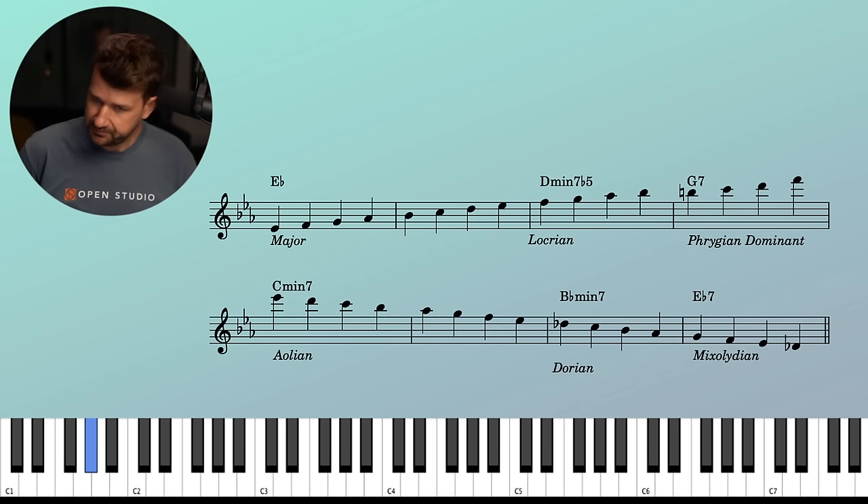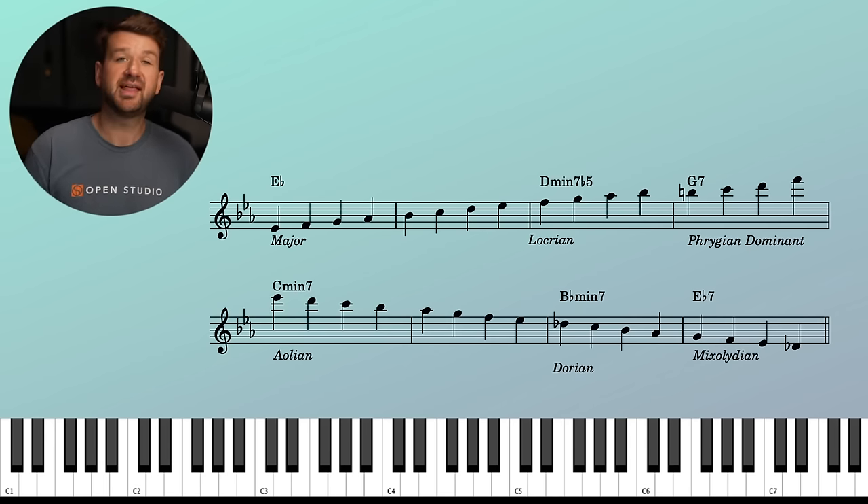Then we can end on the A-flat. So there it is — that's the basic premise of this dumb little exercise. It's just unbroken chains, changing the scale when the chord changes. It helps to map out everything in our heads and put our hands in the right position. That was the pre-written version. Ideally, we're going to be improvising this, which is what we're doing next.